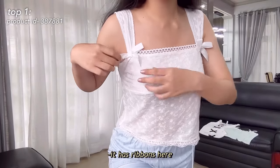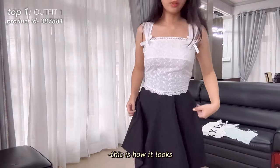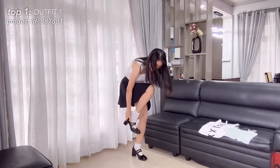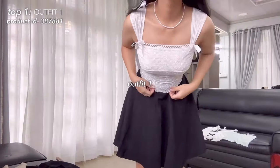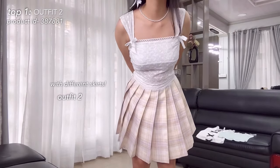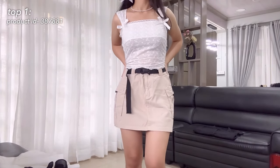This is the first top. It has ribbons here — I think it's very cute. It also comes with a drawstring if you want it to be a bit tighter. I'm going to pair it with some skirts. This is how it looks. I'm going to try to style it elegantly.